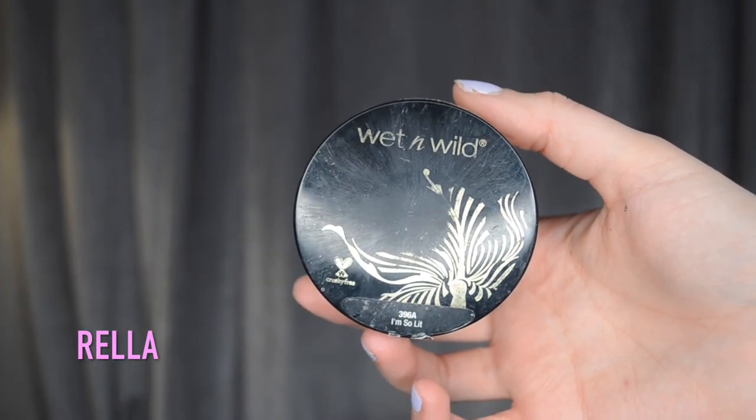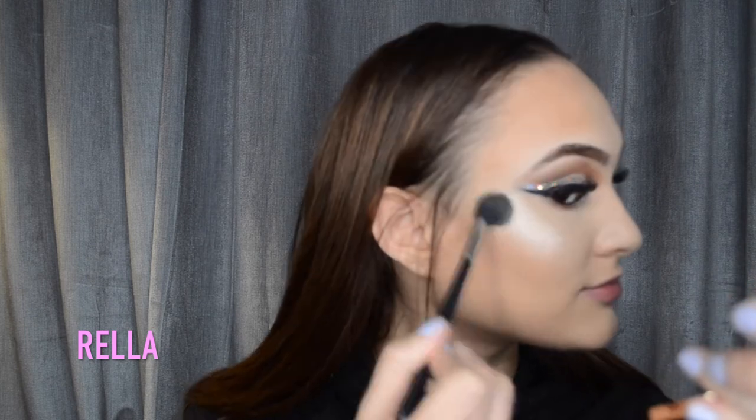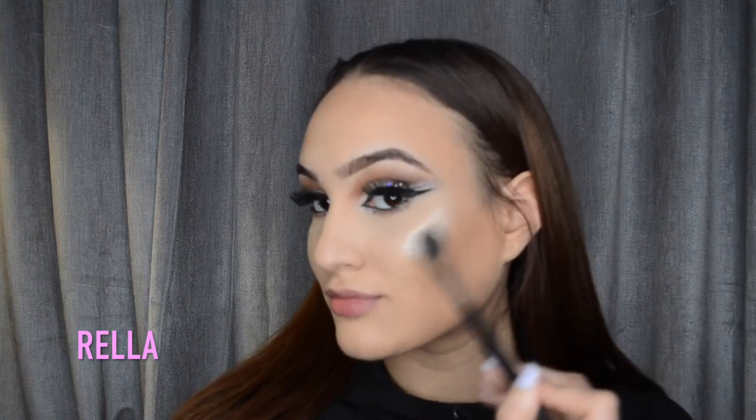I'm grabbing the Wet n Wild I'm So Lit loose highlighter. I did not know Wet n Wild had a loose highlighter until a couple months ago and this is my first time using it. Let me tell you, this thing is pigmented - I sat there blending it out for a minute because it was looking like a zebra stripe for a little while, and we can't have that.